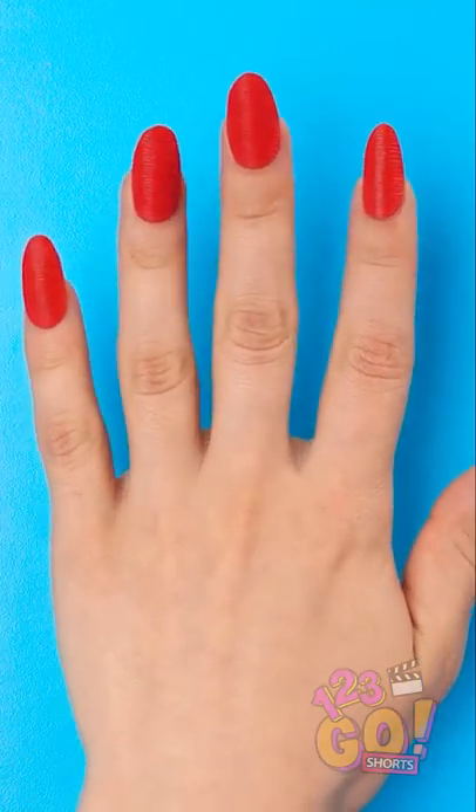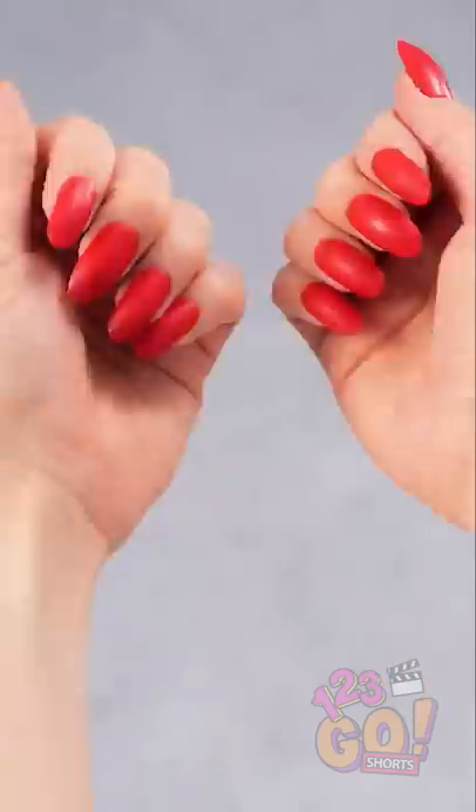Ta-da! They're gorgeous! This thing sure is handy. Who needs an expensive manicure when you can do it yourself?